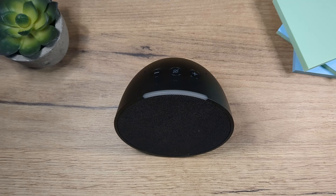Hey folks, I'm Eddie. Welcome to my channel. In this video I'm going to show you how to set up the Echo Pop.